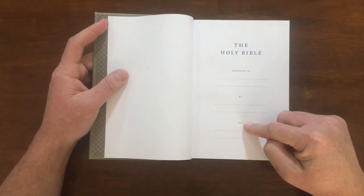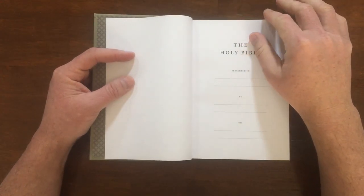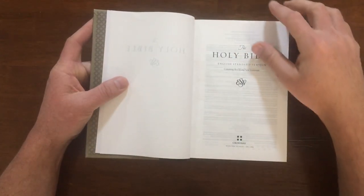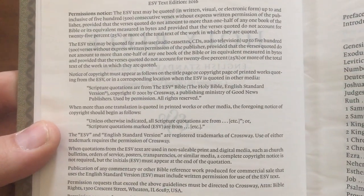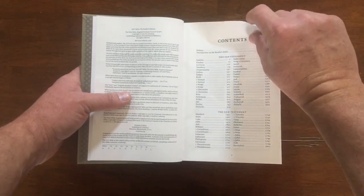You get a couple of blank pages in the beginning and then a presentation page. Fill this out — if you're giving it away, fill it out. If it's yours, fill it out because a hundred years from now your family is going to want to know whose this is. And we get our title page and all our information. It is printed in China. If you want to pause and read all the permissions and notes, you may do that. And then a basic table of contents, introduction, and just the books of the Canon — 66 books of the Canon.